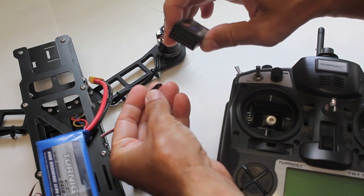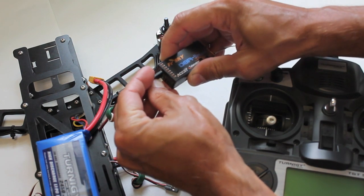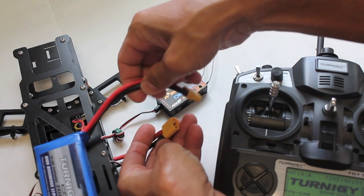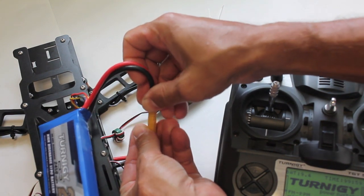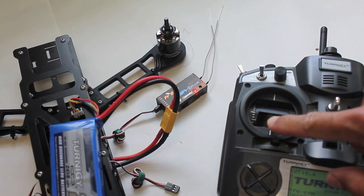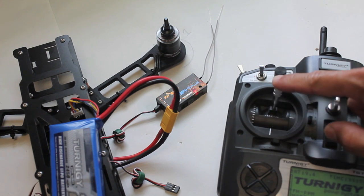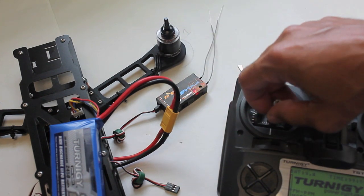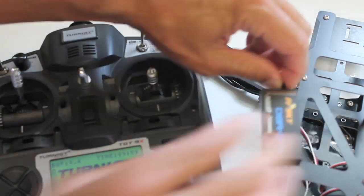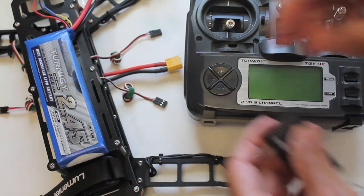Let's start with calibrating the ESC on motor one. I'm going to connect my receiver channel three, which is the throttle input for this FreeSky receiver. I'll go ahead and throttle all the way up, turn on my transmitter, and power up this one ESC for motor one. Now after that beep I'm going to bring it all the way down. We heard the arming sequence and now I should be able to power up. Those motors are nice and smooth, very quiet. This is spinning counter clockwise, which is the motion that we want for our first motor. Moving on to motor two, motor three, and we'll finish it off with motor four.